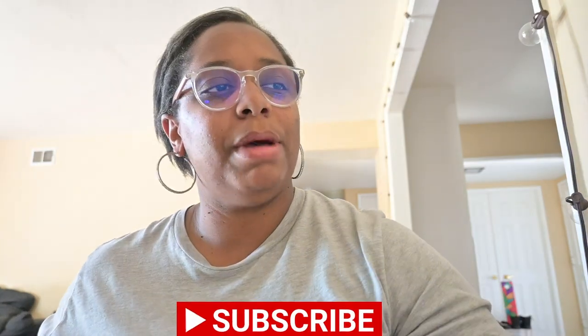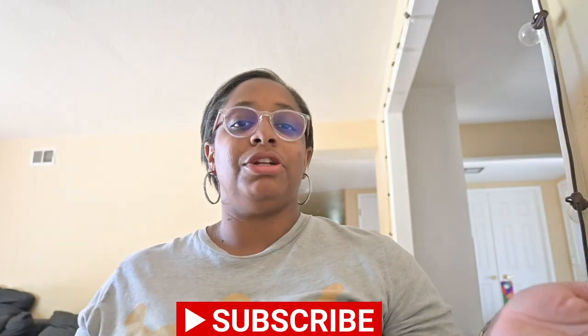Hey guys, welcome back to my channel. It's Coco here bringing the best tips, tricks, and tutorials to make having fun affordable. In today's video we are doing a grad backdrop. I got sent a free backdrop so I figured, good, bad, bop or flop?